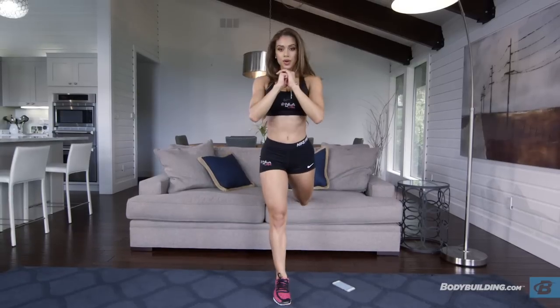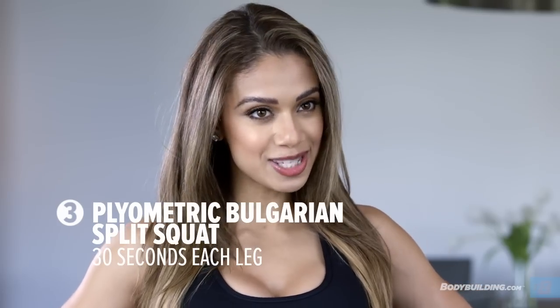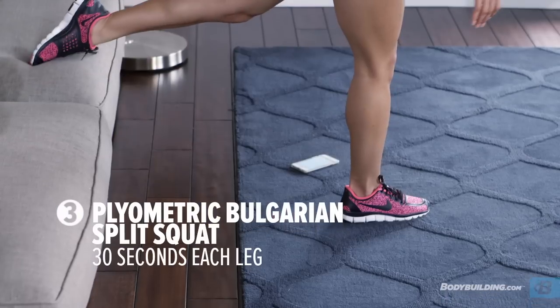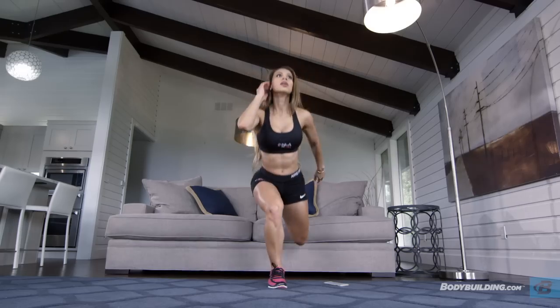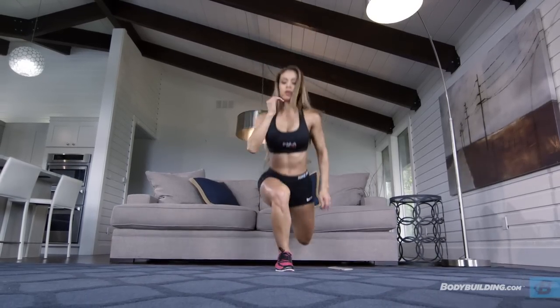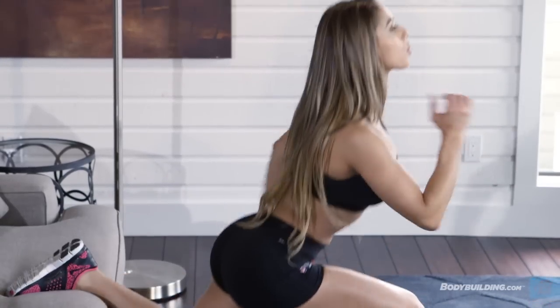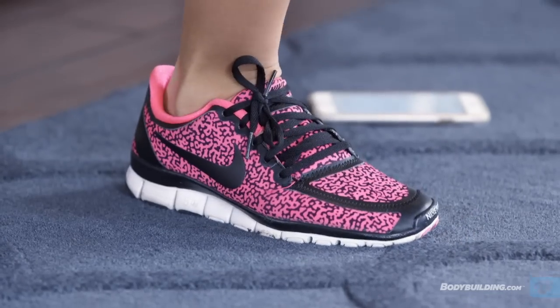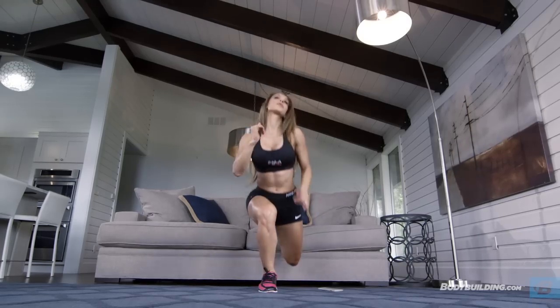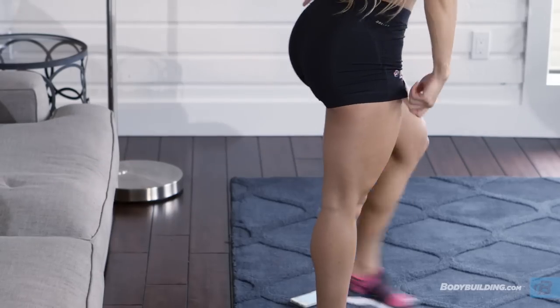The third exercise is a variation of the same exercise we just did — the plyometric Bulgarian split squat. The difference here is that instead of coming up slow and controlled, you want to explode up and actually come off the floor with one foot. Make sure when you come down, you land softly on your toes. Just like the previous exercise, when you've completed 30 seconds on one leg, immediately switch over to the other leg.